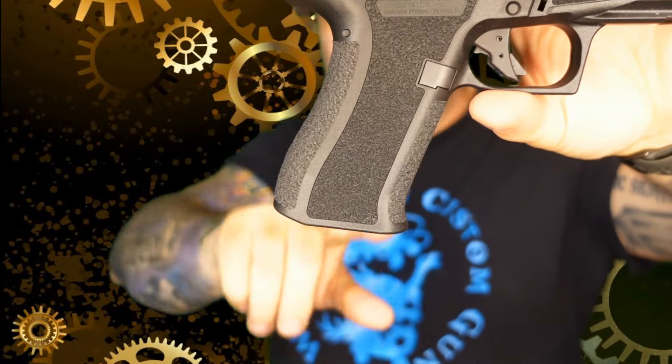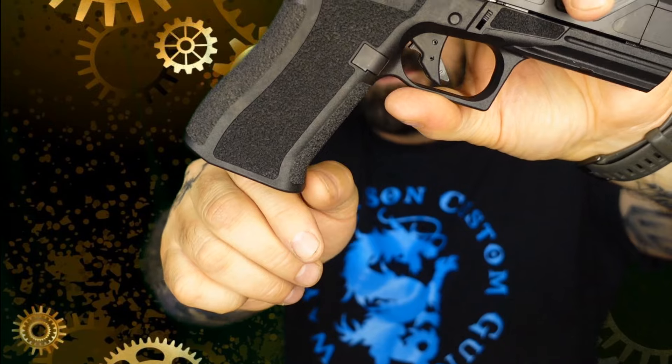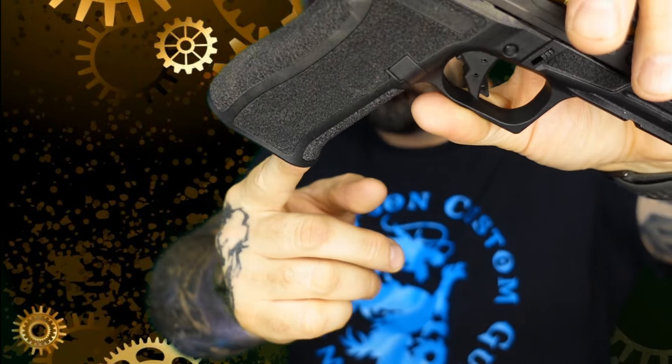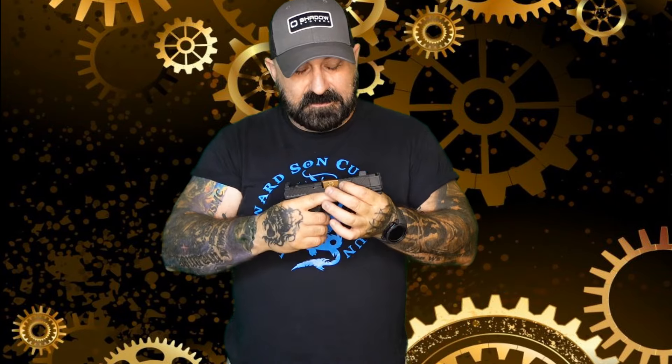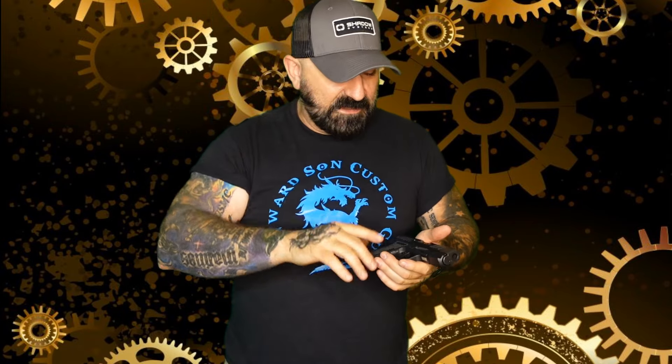One thing that's a departure from the G43X is that you do have a little bit of a toe kick here — not a true magwell, but it does have a little funnel action on the inside. You have lightning ports, and you've got a spiral fluted copper-coated PVD barrel.